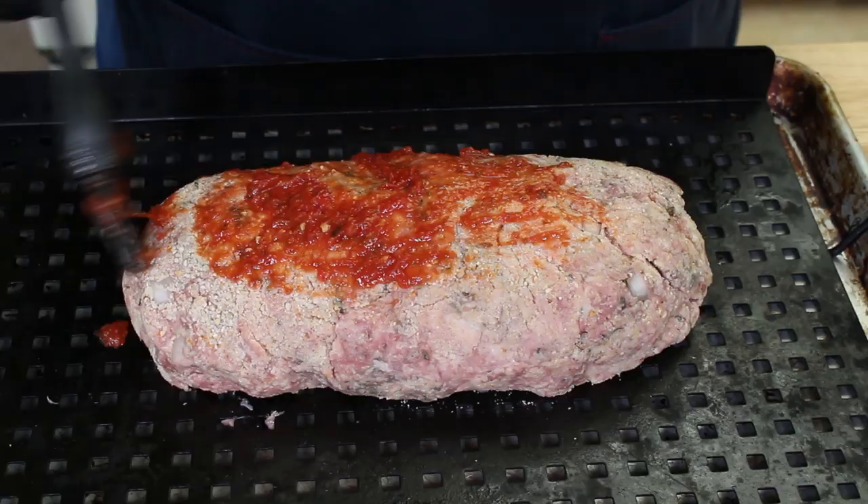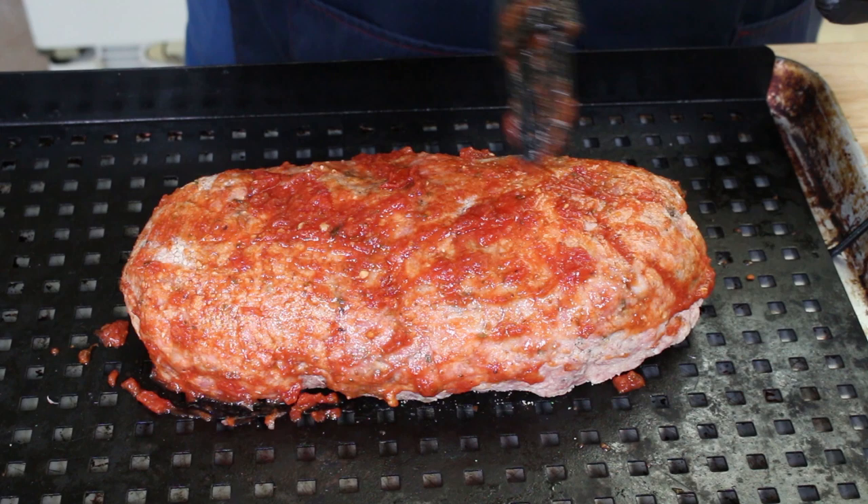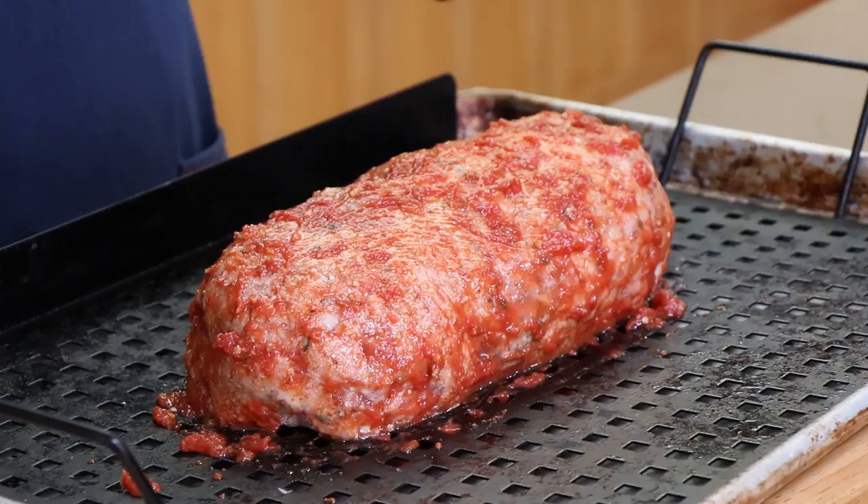Later when our meatloaf is done we're going to serve it with some of this fresh marinara. I just want to brush the surface with it — not going for a heavy coating. Also, when our meatloaf is nearing the point of being done we're going to put some slices of mozzarella on top and let those melt. This meatloaf is ready to head out to the Weber kettle.